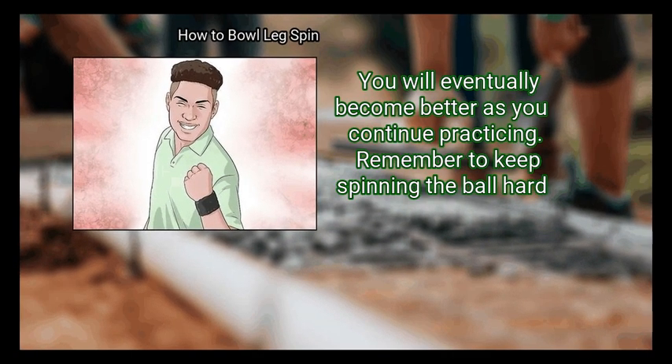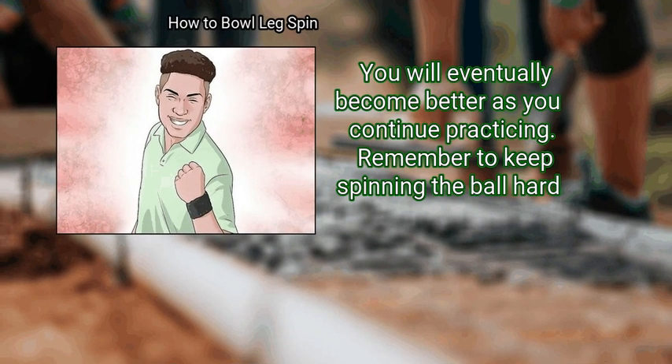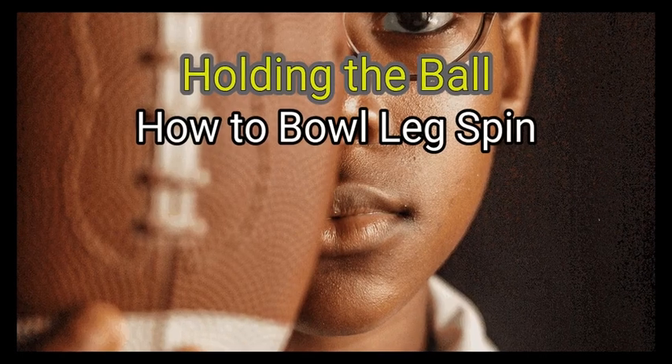of your stock ball. You will eventually become better as you continue practicing. Remember to keep spinning the ball hard even when you are not playing your best, or things seem to be working against you. Keep going.